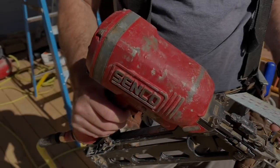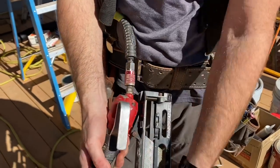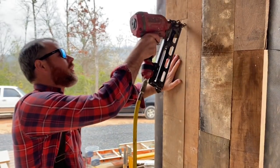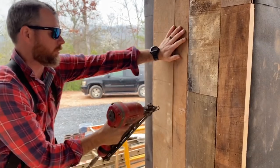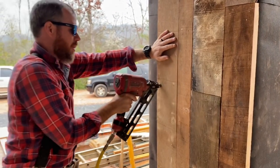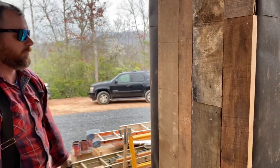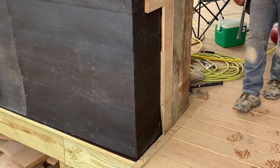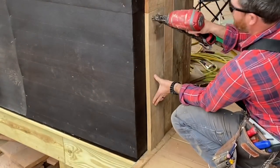Finally, we get to the good part — actually installing the processed wood on the chase. I'm using a 15-gauge Senco finish nailer with galvanized nails. Since we're installing the wood vertically, it's important to have horizontal blocking between the studs in the framing phase. To achieve the look we were going for, I installed rows of alternating widths and made a point to stagger any butt joints by a minimum of one foot, similar to how you would lay hardwood flooring — it gives a much better look.